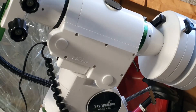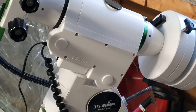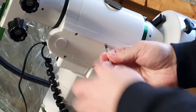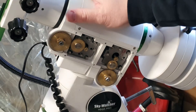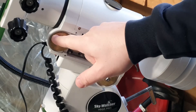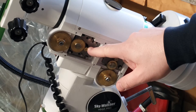The first thing you need to do is remove the cover on the gearbox. I've removed five of the six screws and I'm removing the last one right now. Inside this gearbox you have the declination worm drive and worm gear, a middle connecting gear, and the stepper motor gear.